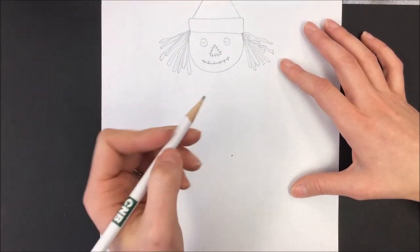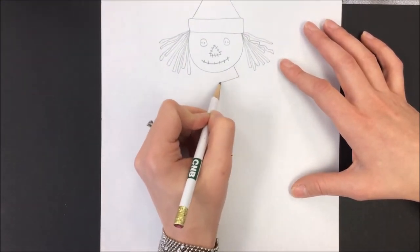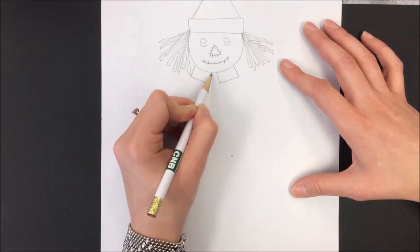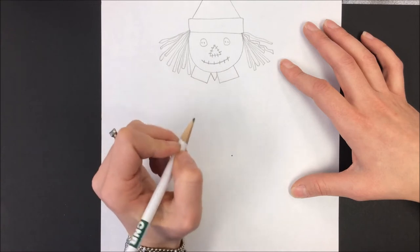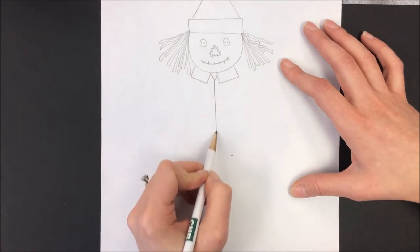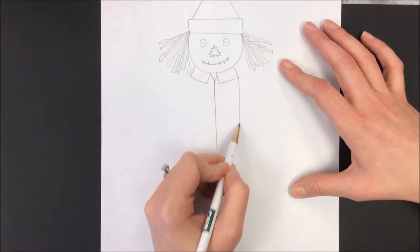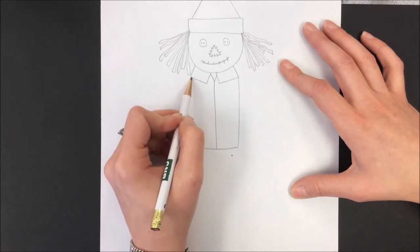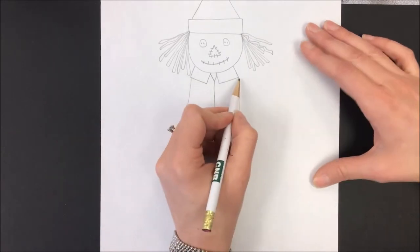In his shirt, I'm going to start with a little rectangle here and a rectangle here and a little letter V in the middle. A line down the middle and a rectangle. He might be kind of fluffy on one side because he's got a lot of hay stuck in his shirt.